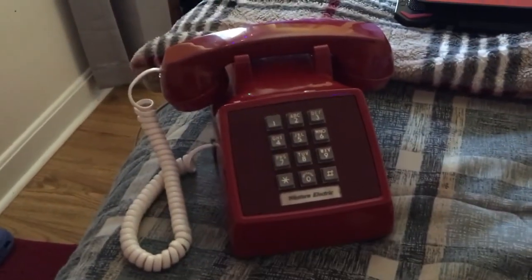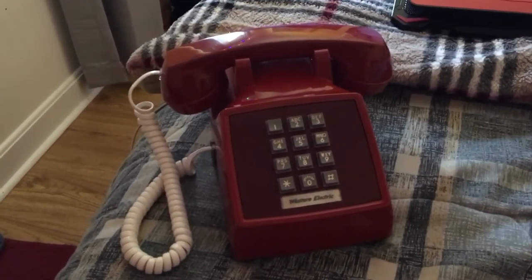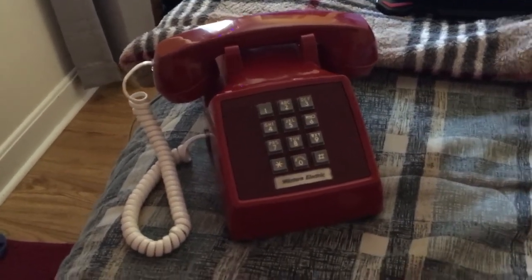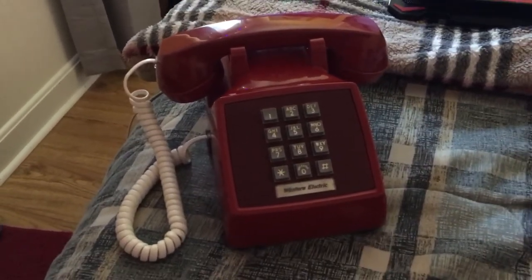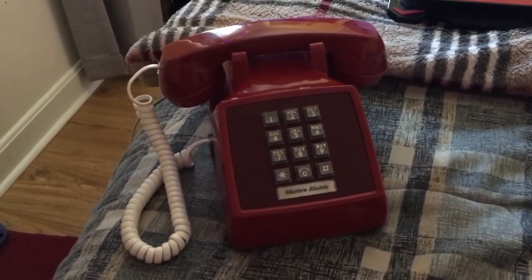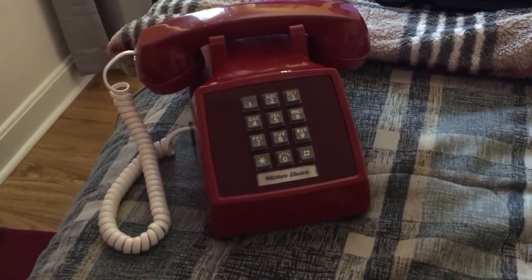All the exterior parts that you can see are from 1985. I took the case off for inspection purposes, and I checked the date codes — they all matched 1985. But the inside of the phone is from 1973.